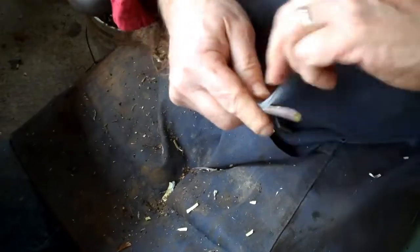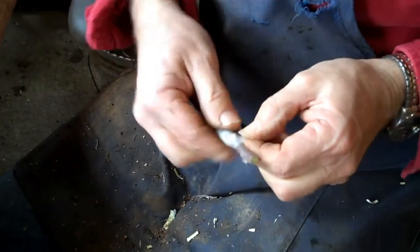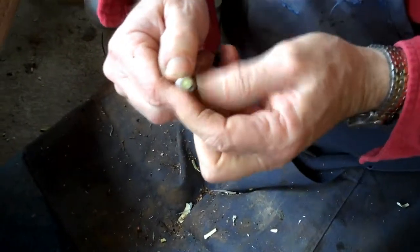Ready for the next one. Before I move them out of my cooler part of the shed, I'll take one of these off and I can tell if it's callused together or not.